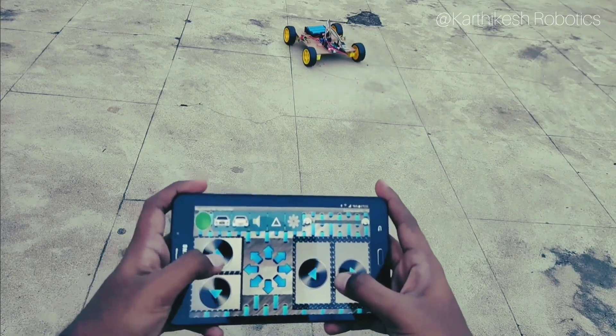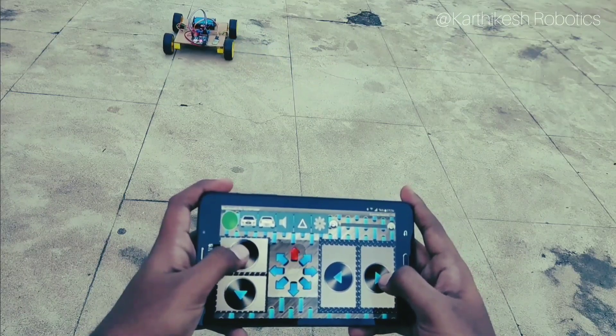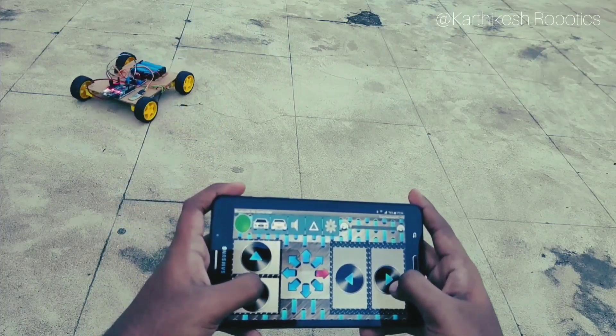Hi guys, I am Kartikeya. In this video we are going to make a cool Bluetooth control robot using Arduino. So let's go and let's get it.